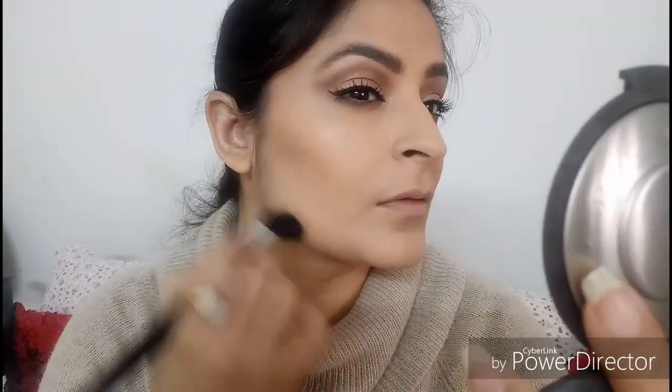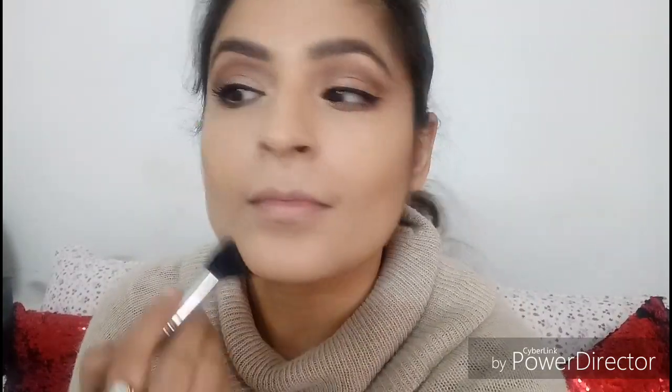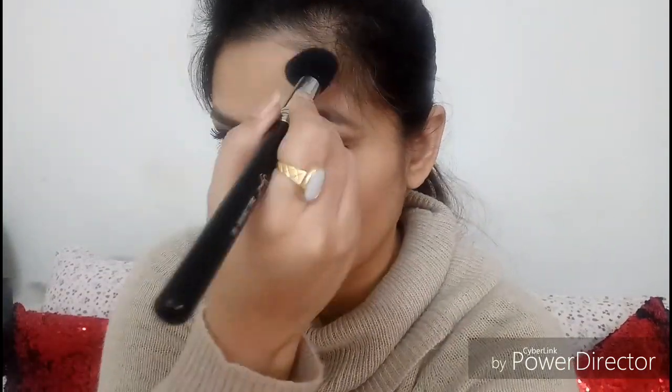Now taking the Sigma contour brush and dipping it into my bronzer — Benefit Hoola — and chiseling out my cheekbones. I've noticed that if you tilt your face slightly forward you can see the hollows of your cheeks much better and apply the bronzer to the right place. I'm applying it over my jawline to make it look sharper, bronzing the hollows of my cheeks and taking the bronzer up onto my hairline. I'm blending the bronzer out so there are no harsh lines visible.